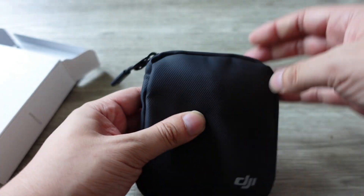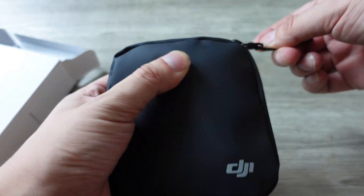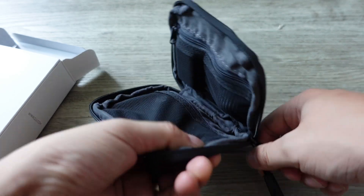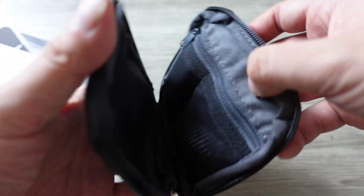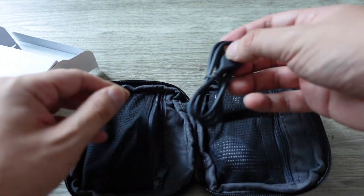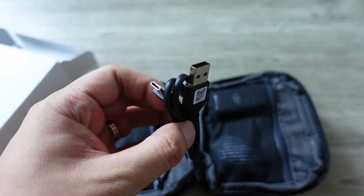It comes with a carrying case — that's actually more than I expected. I did not expect this to come with a carrying case, but it does, and it's a pretty decent one. It has a few different pockets, so they clearly put some design into it rather than just throwing things in.